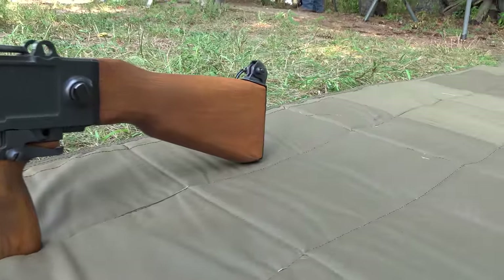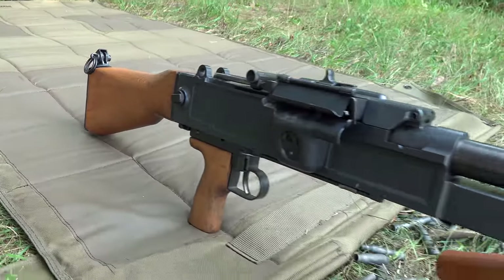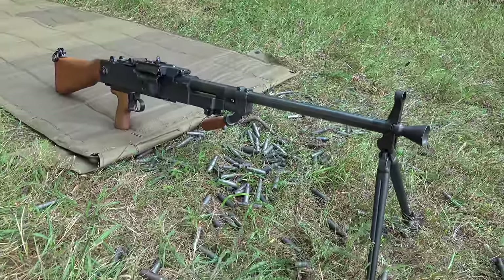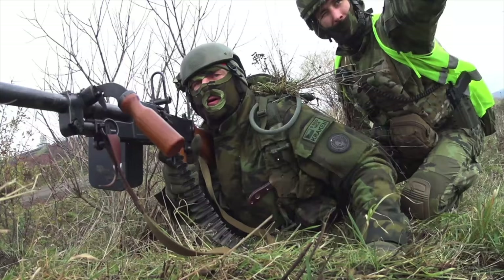Today we're going to take a deep dive into this gun — talk about how rare it was but how robust it is, take it apart, show you how it works on the inside. It's a very neat reproduction I picked up from Atlantic Firearms several years ago. It's manufactured by Mark Homar. They still make a modernized version of this, but this is a true classic military version with the wood furniture.